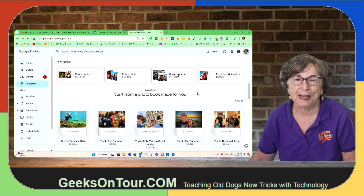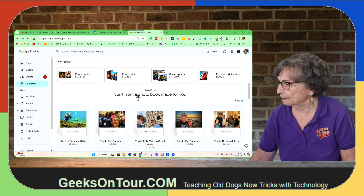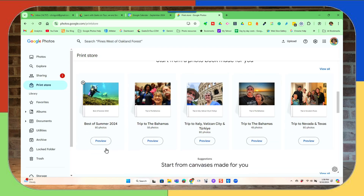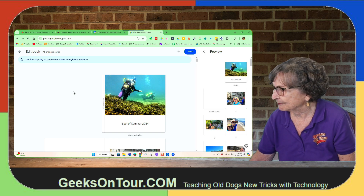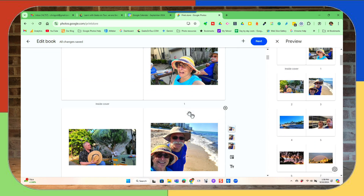Notice they've already put books together for you — start from a photo book made for you. Best of Summer 2024 — I think that sounds good, so I will click on that. If it has a selection for you, check it out. And here it all is.